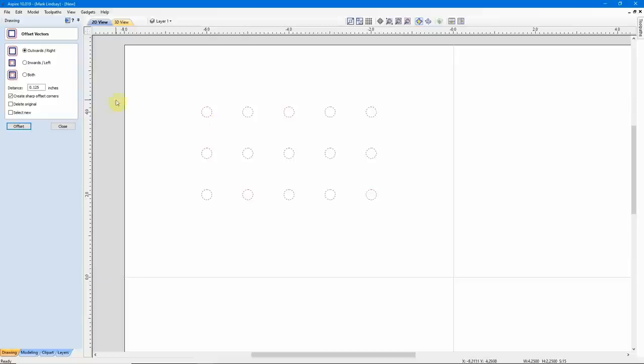What I need to do is take that 1/8 of an inch and divide it by 2. So just take the diameter change, cut it in half — in this case it would be 1/8 of an inch — and that's 0.0625. I don't have any sharp corners here to worry about, but it doesn't matter if that's checked or not. Two things I do need to do: I want to delete the originals and I want to select the new vectors so that I have them selected. The Select New option is optional for this demonstration, but I do want them selected.